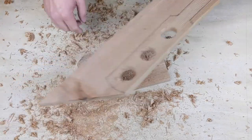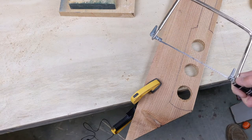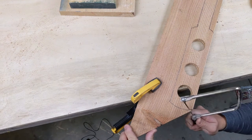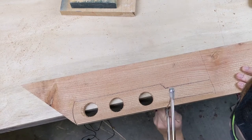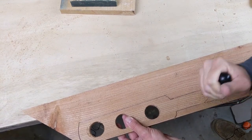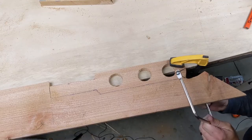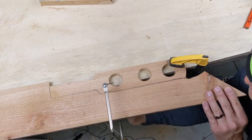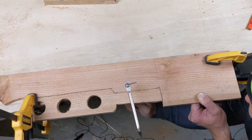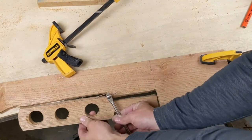So now we have this. Let's go ahead and get this cut out and cleaned up. I clamped the paddle to the edge of the table. Using our coping saw we're gonna go ahead and cut this down. Let's flip it and cut this section.